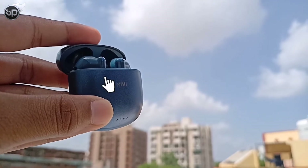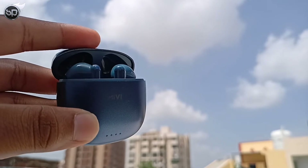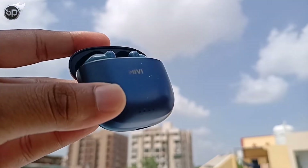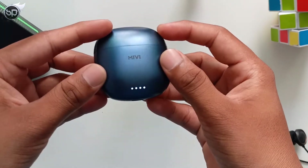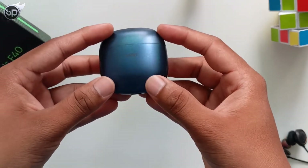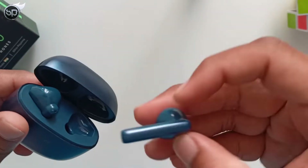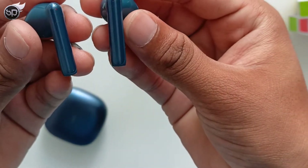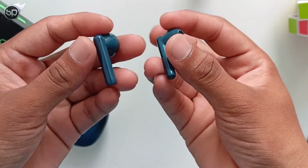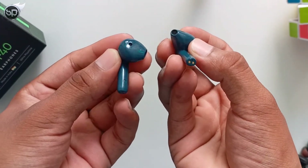Now, the actual review of the F40. In the first look, I see a solid build. I have the blue color gradient, and there are many color options such as white, green, black, and grey — you can choose any. On the front of the case, you get Mivi's branding and LED indicator lights. The case has a battery indicator and Type-C charging. When you take out the earbuds, the design looks a lot like AirPods first generation. There are no ear tips included.